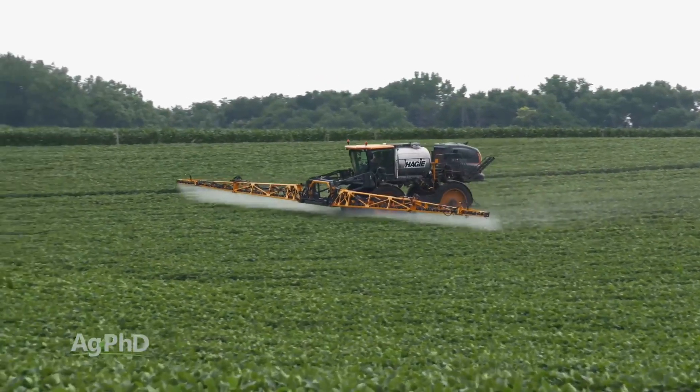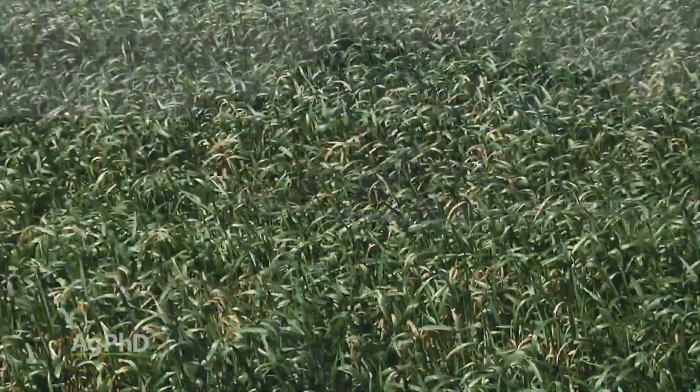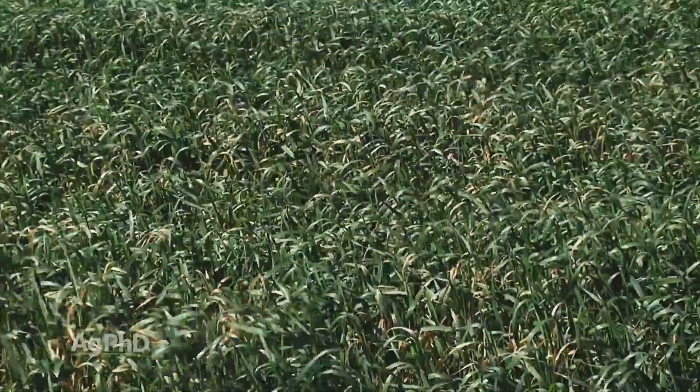— that works great for weed control and for fungicides, but it's not ideal for nitrogen application. There's just too much crop response more times than not.